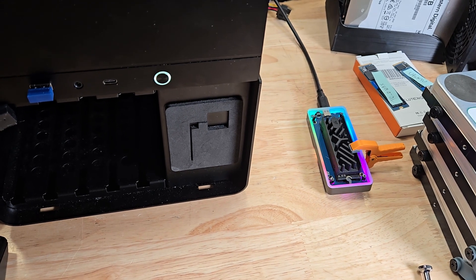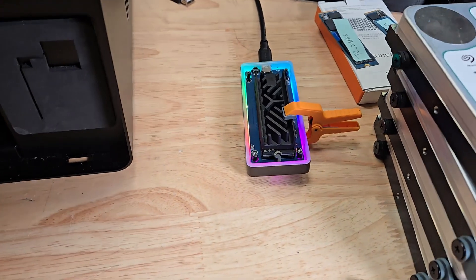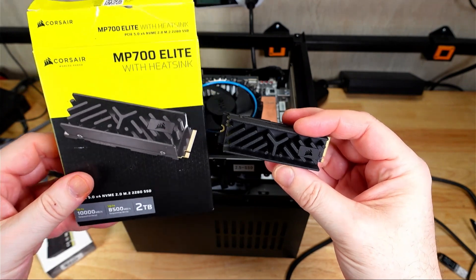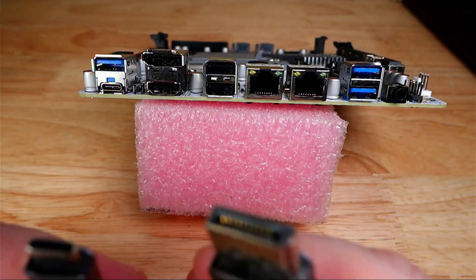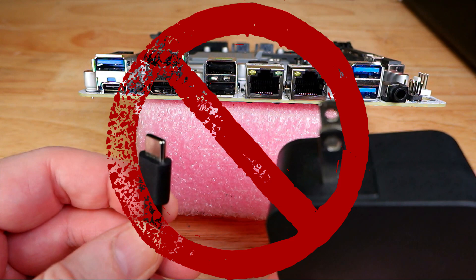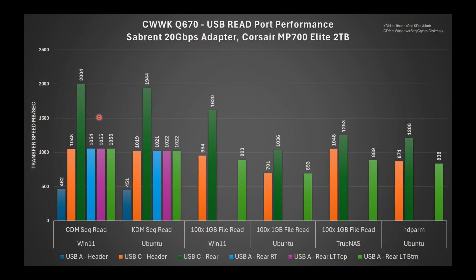For testing the components on the motherboard, starting with USB: using a Sabrent 20GB USB-to-M.2 adapter housing a Corsair MP700 Elite 2TB M.2 PCIe SSD, I validated all the USB ports and they performed exactly as expected. To clarify, the USB-C 20GB port on the back is simply a USB 20GB port — it is not Thunderbolt or USB4 — so it doesn't offer DisplayPort or the ability to power the motherboard. All other USB 3 ports are 10GB, whereas the front header USB 3 port is only 5GB.